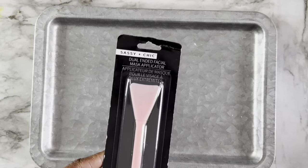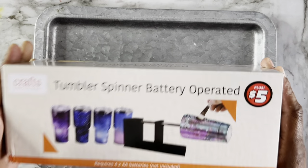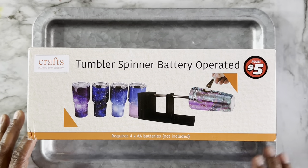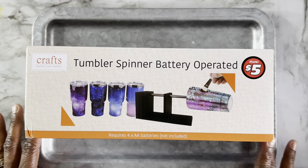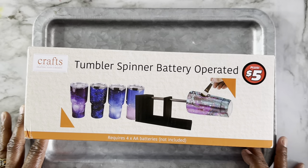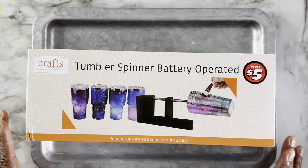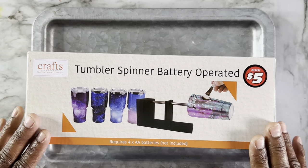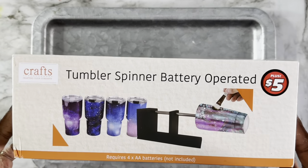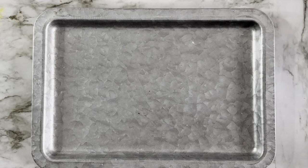I also got this tumbler spinner — it's battery operated. I don't know how good it is, but I got it just to try out. It may be useful if you're doing a resin project on the road and don't have your normal setup. We're gonna try this out. Sorry about the noise outside — looks like somebody pulled up with a loud car.